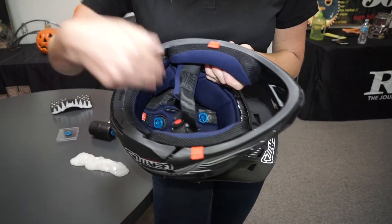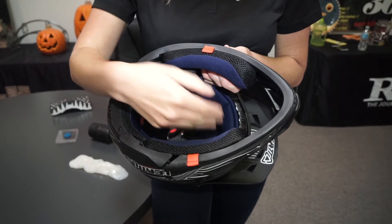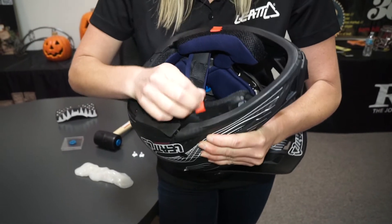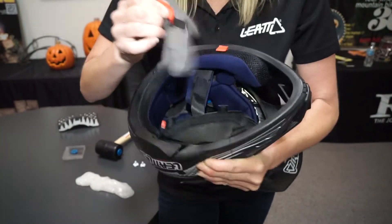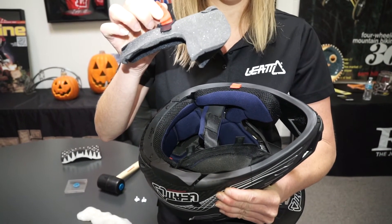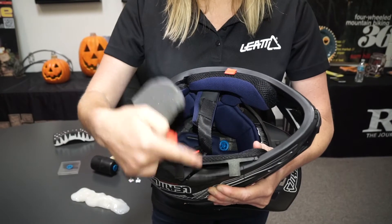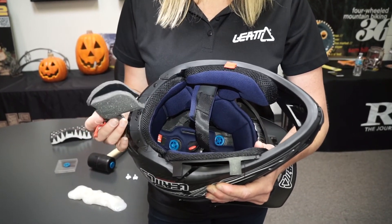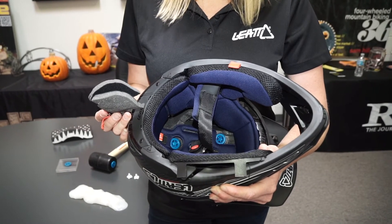Upon a crash, if your face is touching the cheek pad, you want to be able to take the helmet off. We've created our own design where you actually pull the padding out of the cheek pad. You can do it on both cheek pads. It makes the helmet loose so that you can remove the helmet without causing any movement to the head or neck.